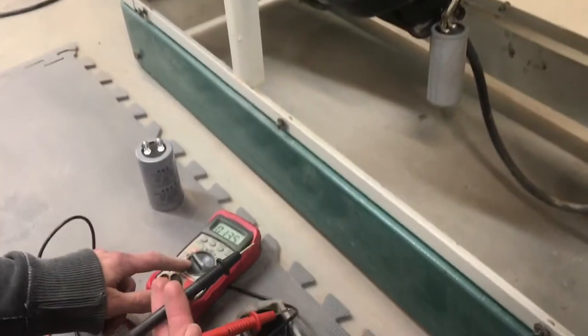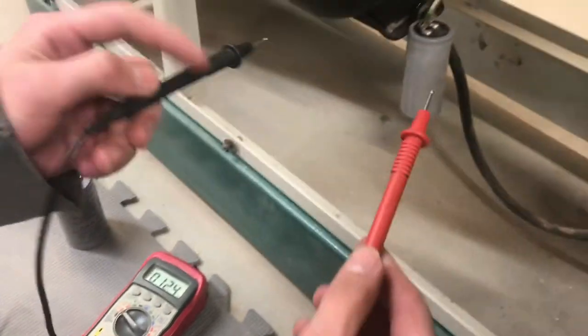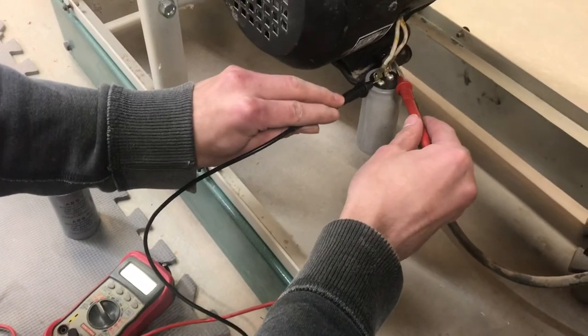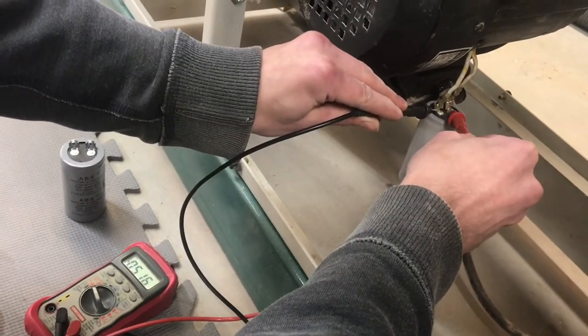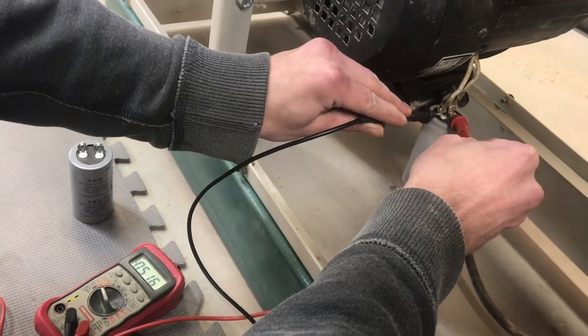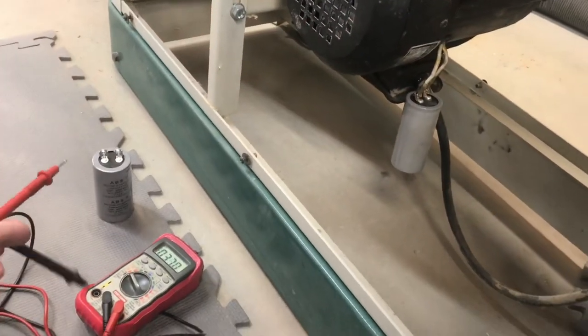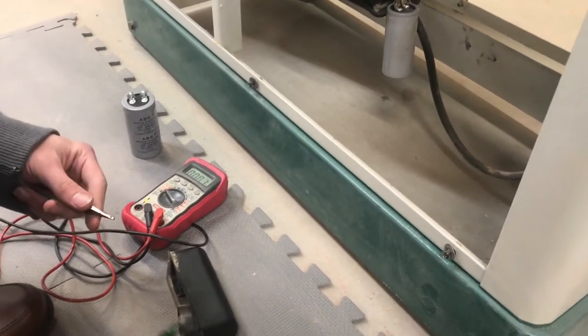I have the meter set to volts DC and then I'm just going to touch one side with each probe. Try not to cross the leads — it could spark. We have half a volt, so it probably wouldn't spark, but we're going to take precaution to slowly discharge this capacitor anyway.